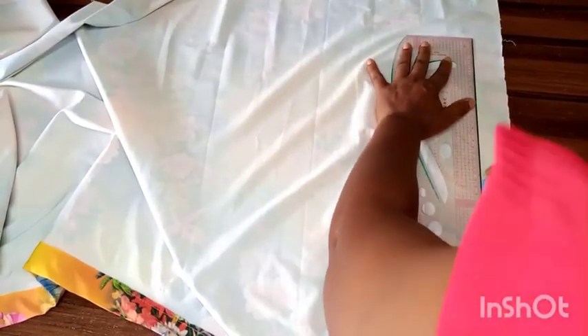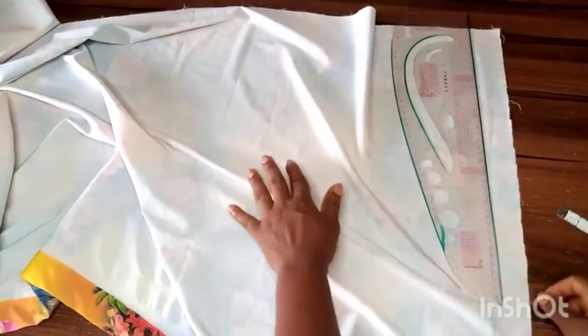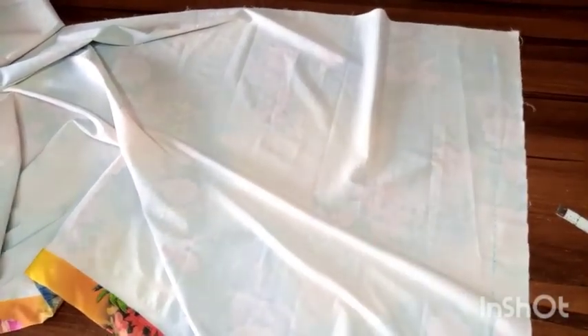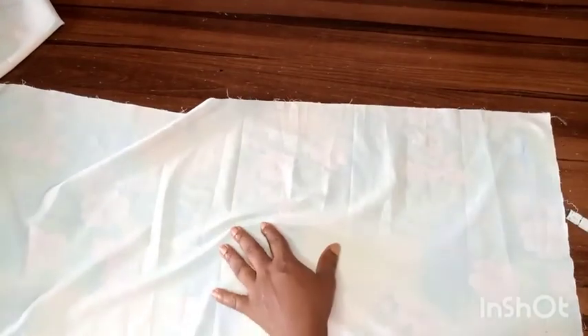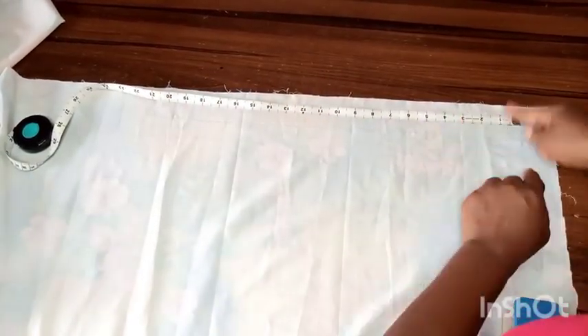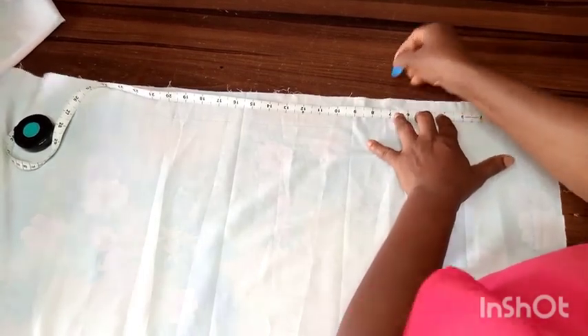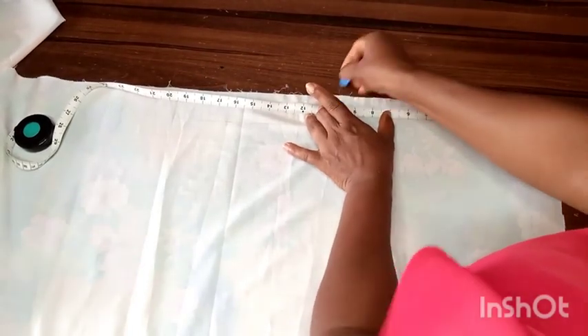I'm marking out the zipper allowance, and when done I'll mark the waist. Here's the simple trick: I place my tape rule starting from the zipper allowance line I drew, then take it all the way to the other edge — the full width of the fabric. I'm marking one inch at a time. Be careful at this point: if you shift your markings incorrectly, you'll end up with less than you should have. I've marked it all the way to the end.